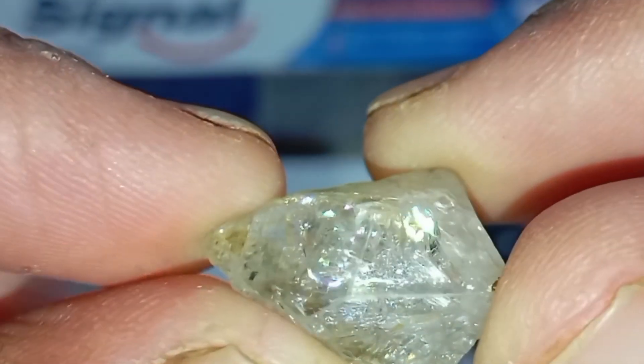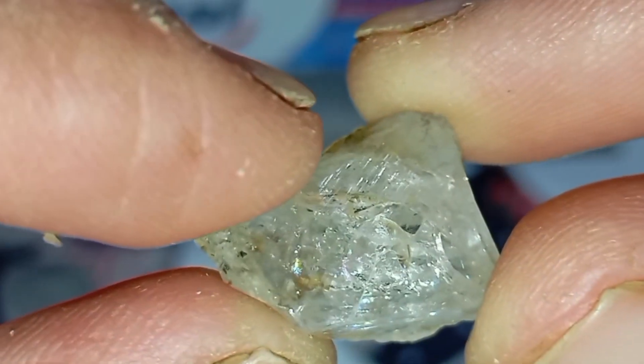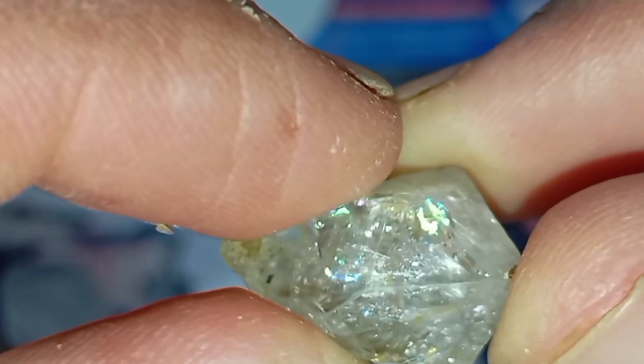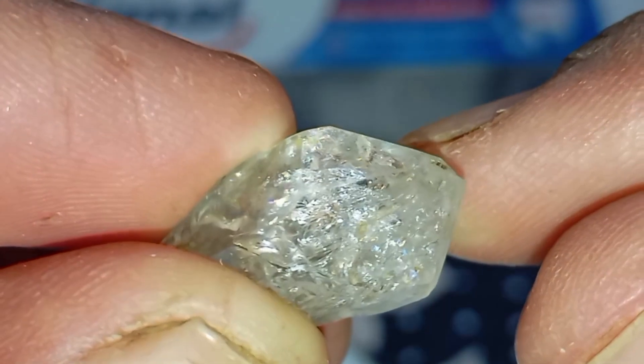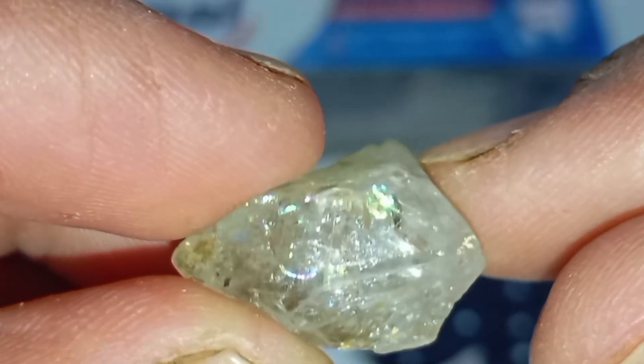9. Look for natural mineral indicators. Diamonds are often found with kimberlite, garnet, olivine, chrome diopside, and magnetite. If your stone came from such environments, the chance of it being a diamond increases.